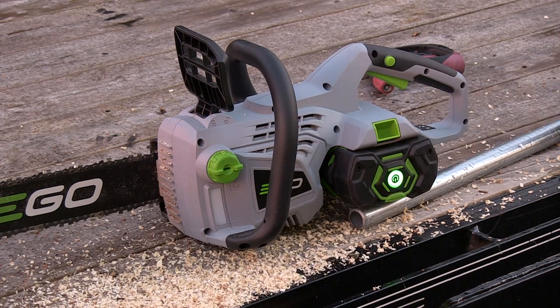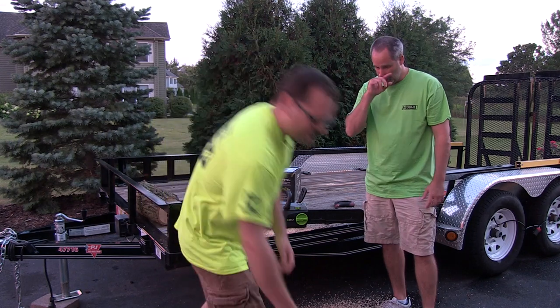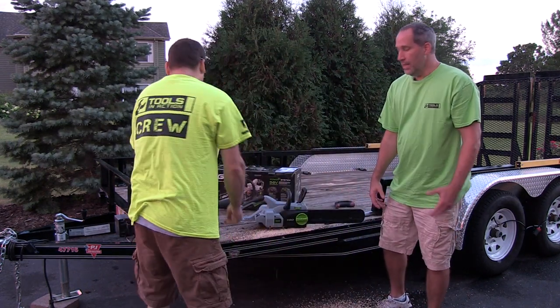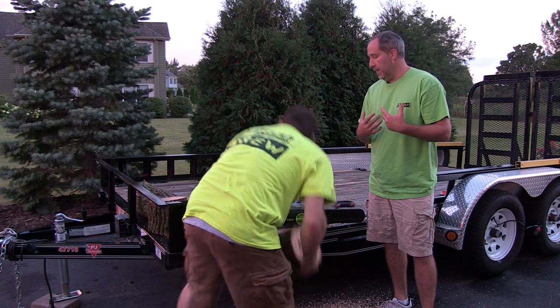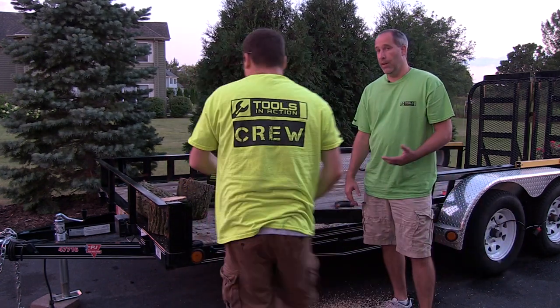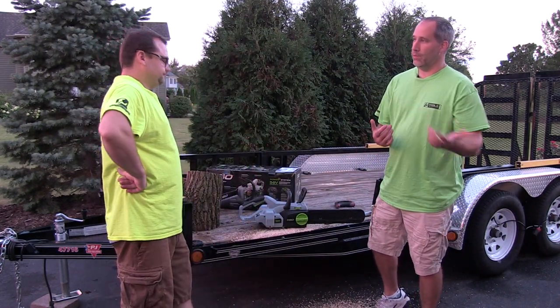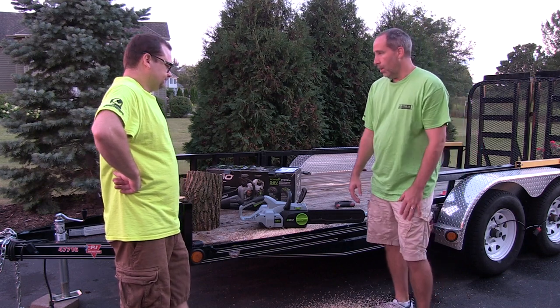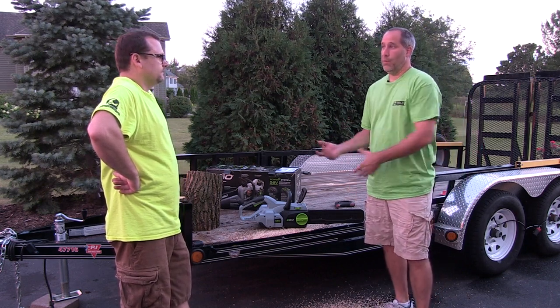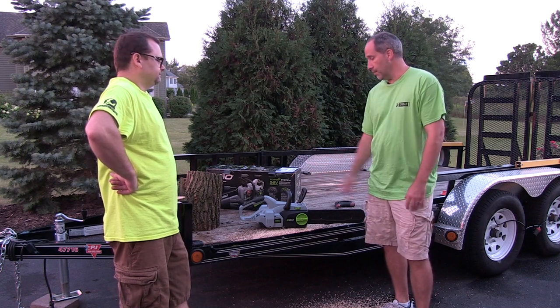Ego at Home Depot — definitely some good stuff. For a company that kind of came out of nowhere, I believe they've got about five tools out now. I'm excited to see what they're going to have out next season. It's nice for someone like me — I maybe use a chainsaw once or twice a year, if a tree or branch comes down or I got some wood to cut up. There's no point having gas around. And since I'm already using the whole Ego line for my whole yard, it just makes sense to have something like this.